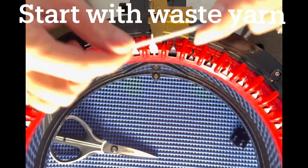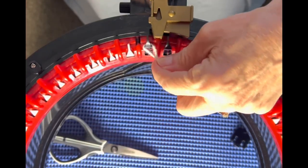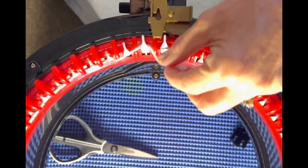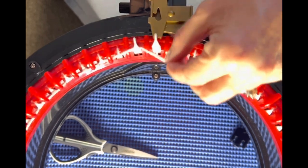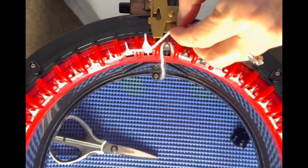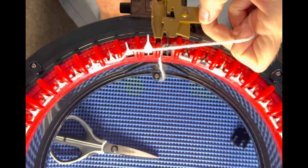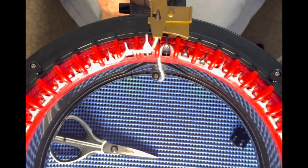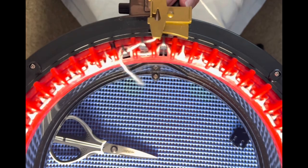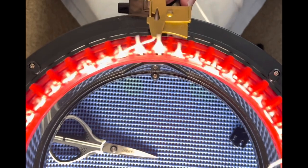We're going to use waste yarn. Bring your last white and your first black needle in line with your yarn feeder. Go behind that first black needle, in front and behind, to cast on all the way around. I'm so excited about this — it's just such a great thing to make cancer caps for women and men or whoever, to give them as a gift and make them feel loved and feel good. It's a wonderful idea that Tina had.